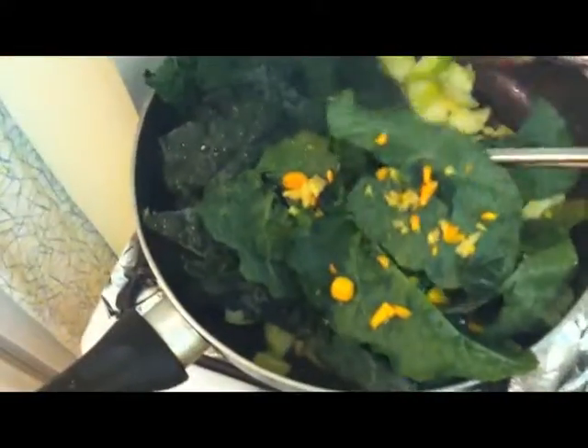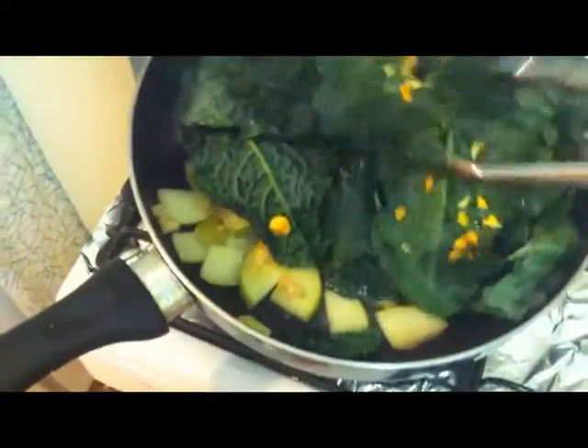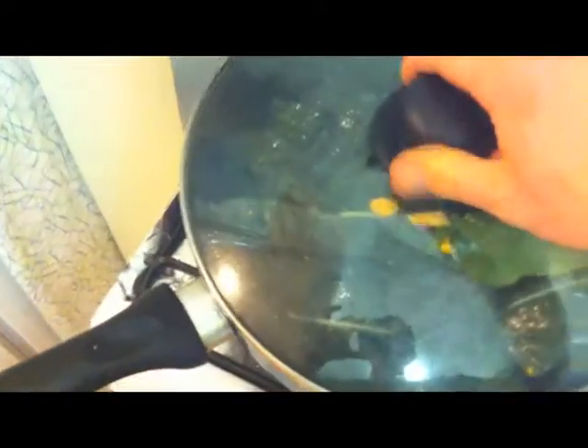Apples sautéed for about two minutes, then you just throw everything else in — greens, the spices you cut up. Hit it with some salt, hit it with some pepper, throw a lid on it.